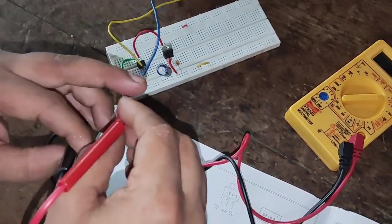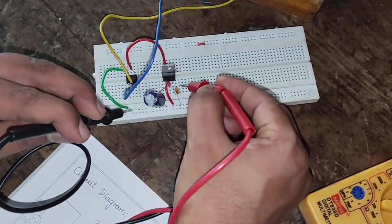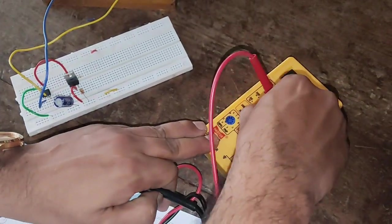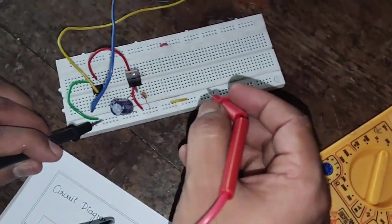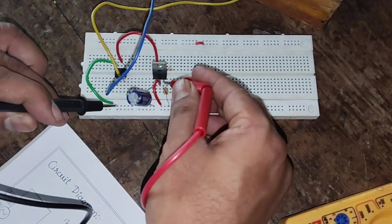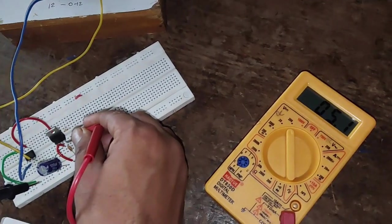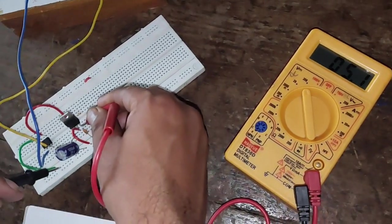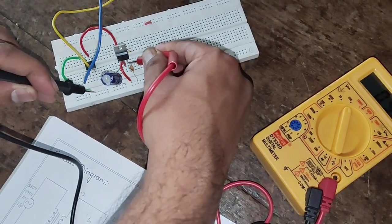Once we obtain the AC reading, we have to check the DC output voltage at pin number 3 with respect to ground. I set the multimeter to DC voltage and measure the output at pin number 3. Here in the multimeter we can see that we are obtaining plus 5 volt DC voltage. In this way we conduct the experiment of the 5 volt regulated power supply.